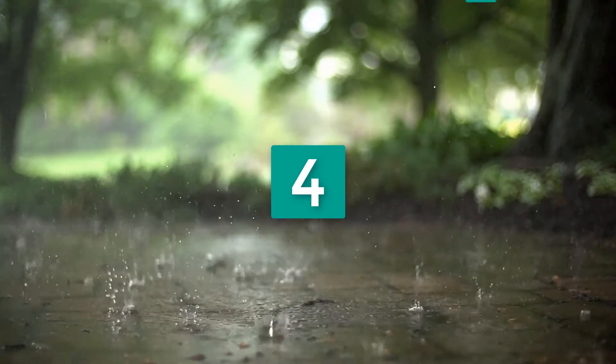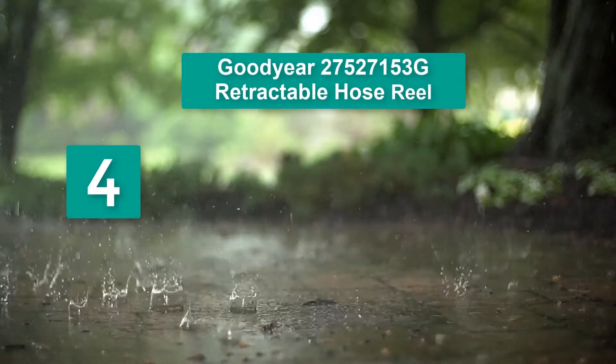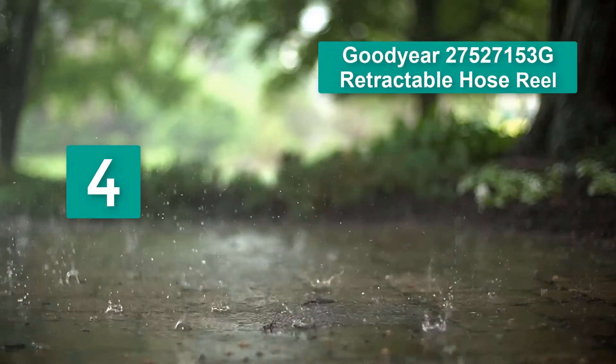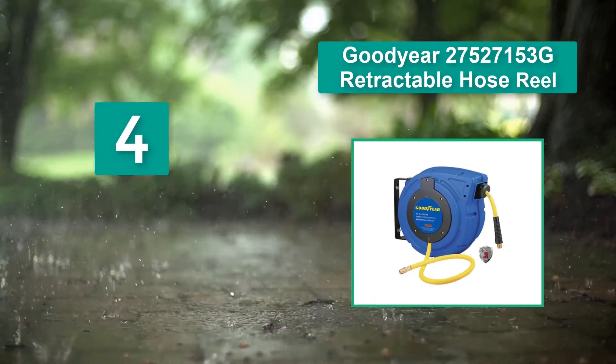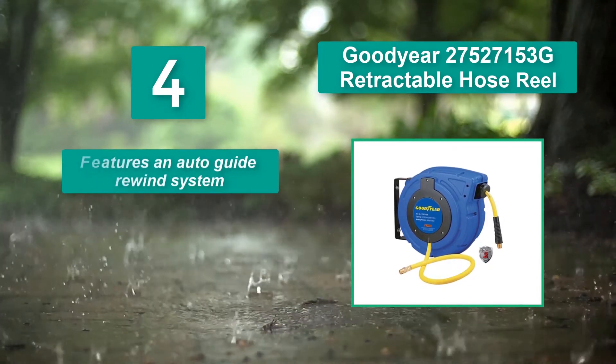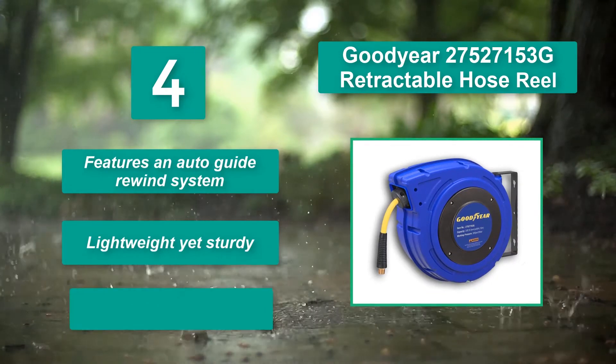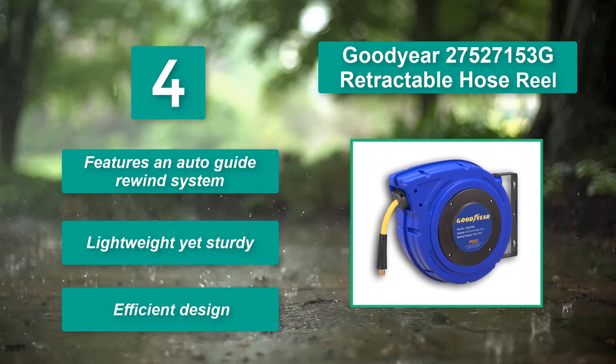Number 4: Goodyear 275-27153G Retractable Hose Reel. It is a highly functional auto-rewind air hose reel which enables the hose to rewind smoothly without any glitches or kinks. Main features: auto-guide rewind system, lightweight yet sturdy, and efficient design.